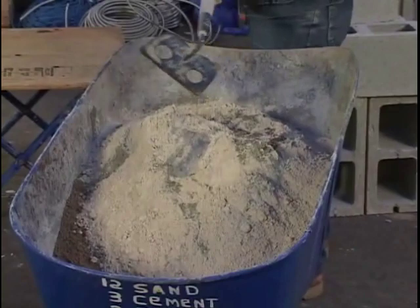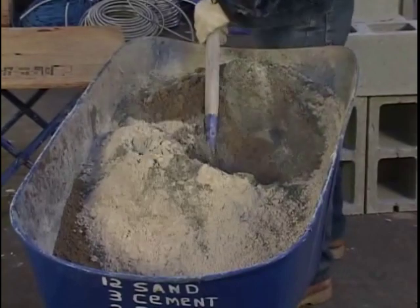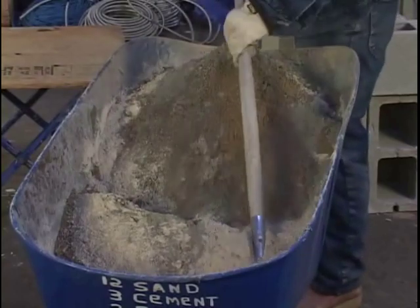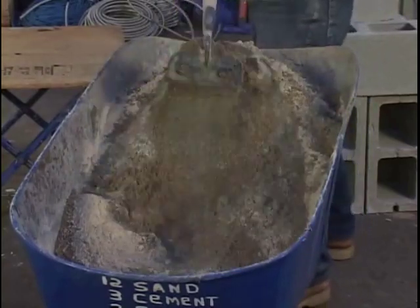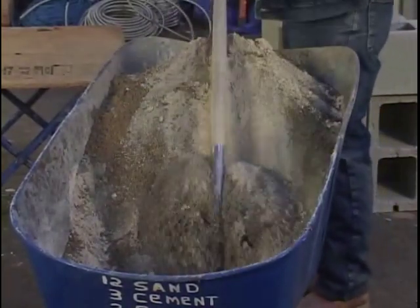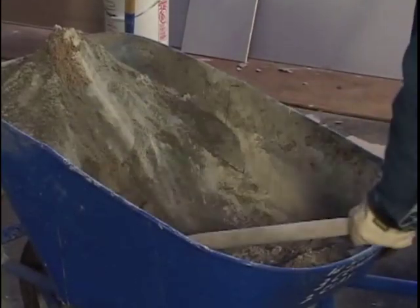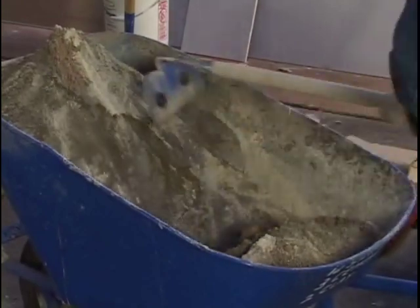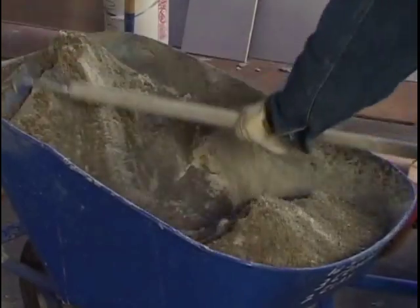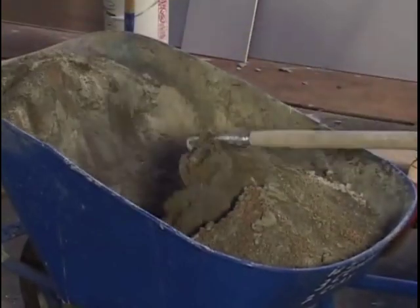Okay, here we go. We're going to start mixing this up dry. Bring it all forward, taking it right down to the bottom. Get the sand and the cement and the clay all mixed up really good. The smoother you make this when you're mixing it dry, the easier it'll be when you add water — it won't lump up too bad.